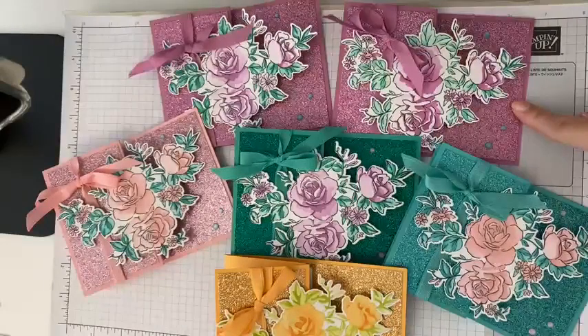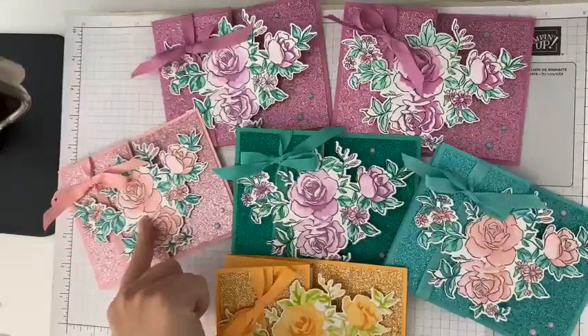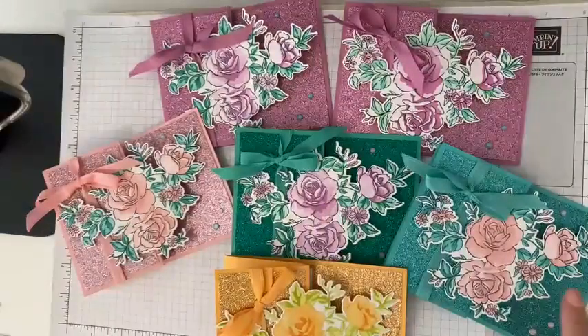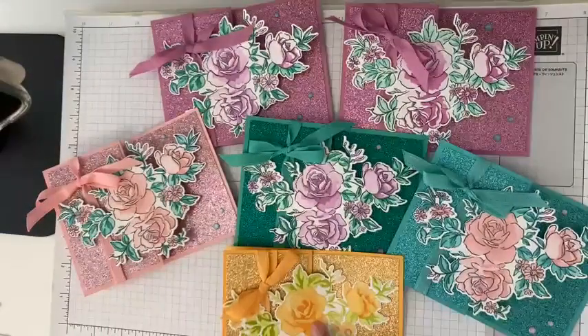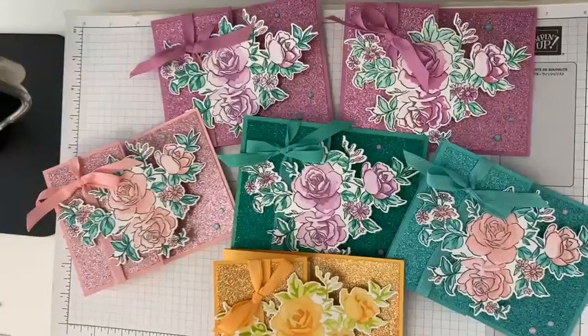So which is your favorite? Are you a Petunia Pop person? Are you a Pretty in Pink, a Shy Shamrock, a Summer Splash, or Peach Pie? Which is your favorite — I'd love, love, love to know in the comments.